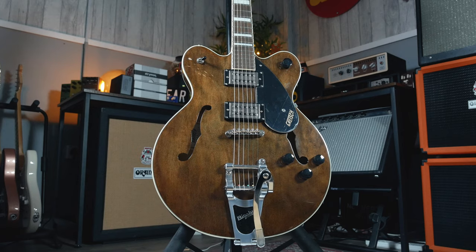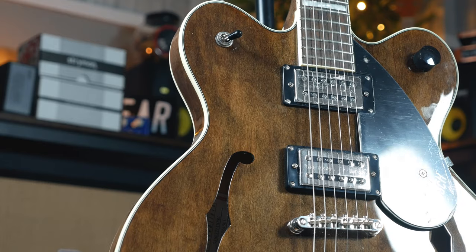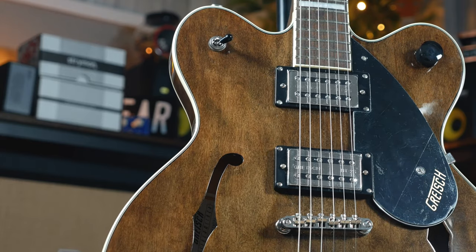When we think Gretsch, we think Filtertron pickups. These are essentially low output humbuckers which sport taller narrower coils than their more traditional Gibson style cousins. The result is a higher frequency response and a much twangier and brighter sound.